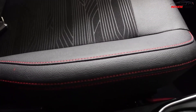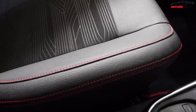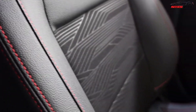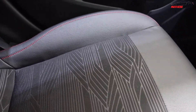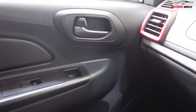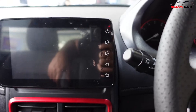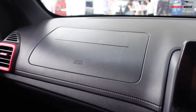The seats are semi-leather — half fabric, half leather — but the outer part of the seats is all stitched with red lining, which looks quite good. It's hard to say how comfortable they are for long drives since the Saga just launched. Looking around, you can see the door trim on the left side and the AC vents. The car has two airbags — one on the passenger side and one on the driver side.